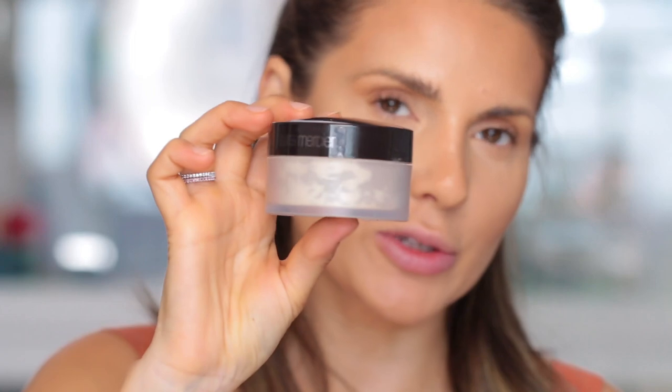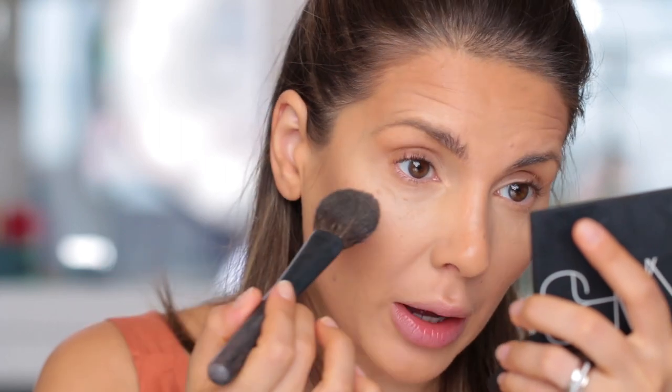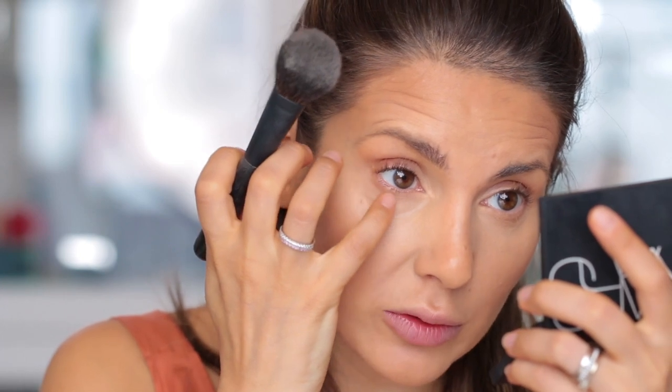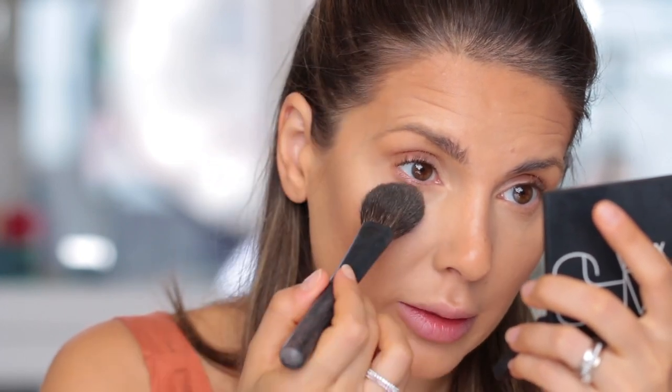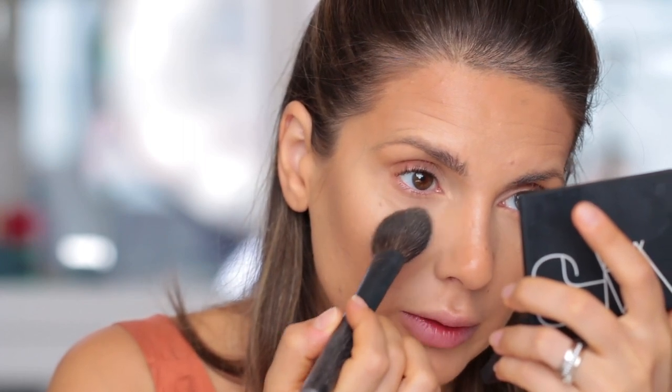Now I'm going to set everything with powder — I'm using the Laura Mercier Translucent Loose Setting Powder with a Hakuhodo brush. I make sure there is no product that has creased. If it did, I just spread it with my finger and then immediately set the under eyes — you want to set the under eyes first.